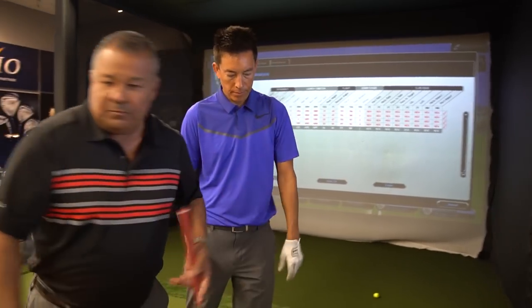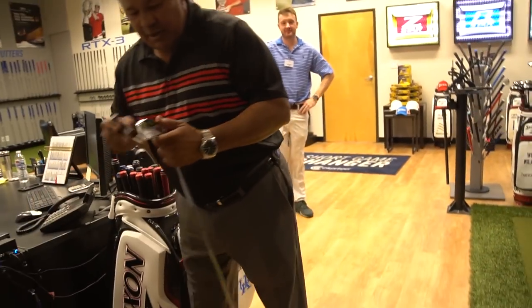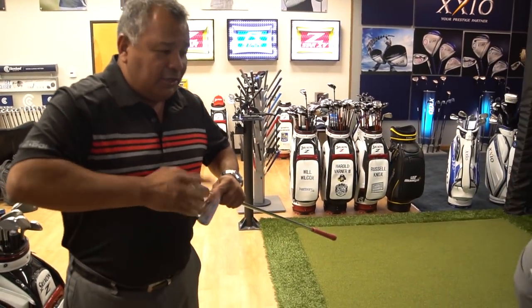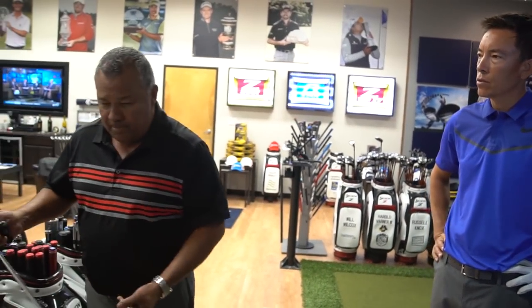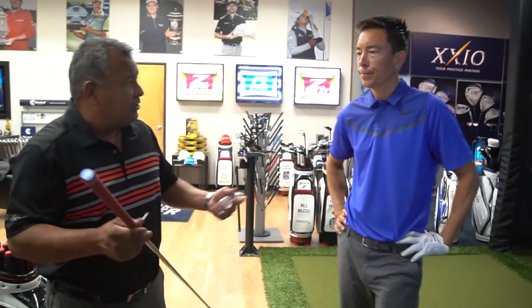I'm going to put you in an NS Pro 950 - close to about 98 grams. We're going to see what we get out of that. It should launch higher and definitely spin more for you. But it's a lot lighter than this as well. The S300 is about 130 grams versus the 100 gram NS Pro. We're only doing this for purposes of fitting - I would never get you into something that light. We're just going to see the numbers change. You'll swing it a lot easier and you'll see the numbers go up dramatically.